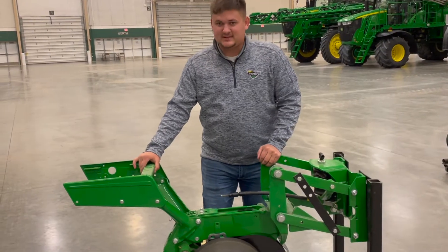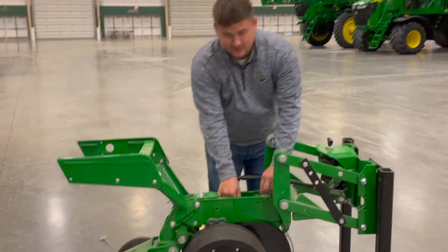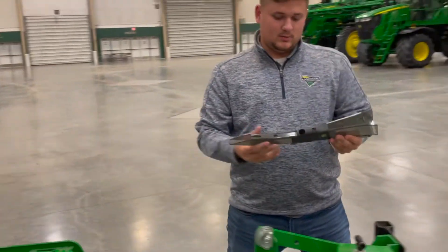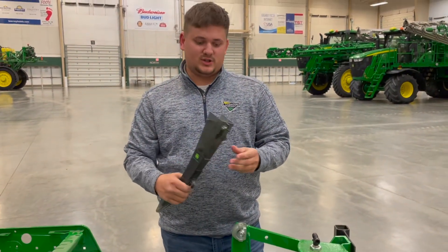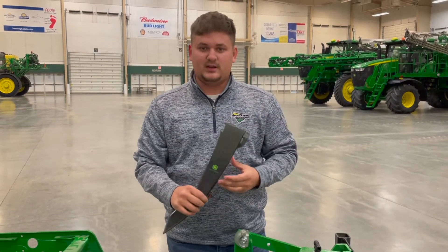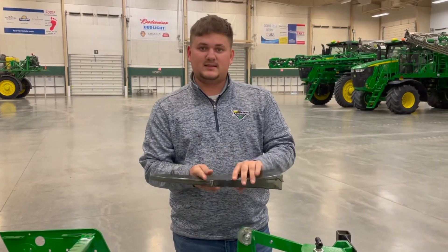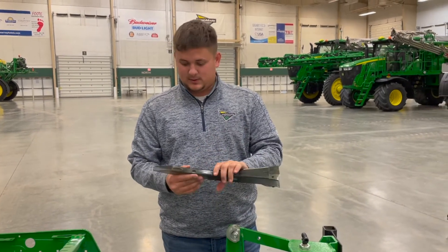Next we're going to talk about the seed tube. To get to the seed tube, you're going to want to take off the drive cable and take off the row unit. If you reach down in here, there's a little tab — if you pull the tab, it'll loosen up, give it a little wiggle, and it'll pop out. The main things you're going to watch: take a brush and clean it out, and make sure that sensor is clean of all talc. If you do have a problem with the sensor, typically there are two zip ties holding it on. You snip those zip ties, pull it out, wipe the sensor down, then take two more zip ties and put it back on.